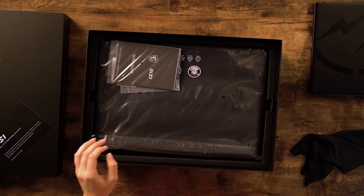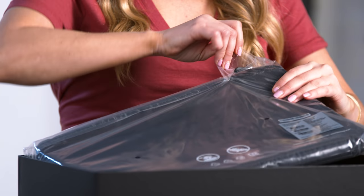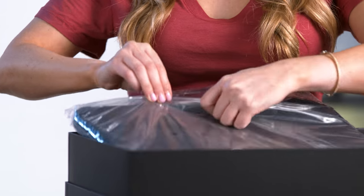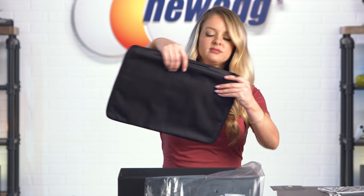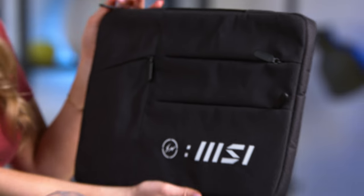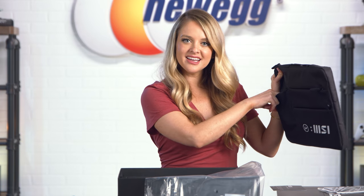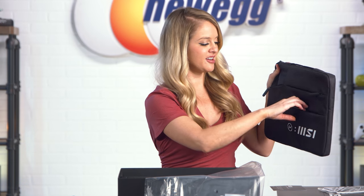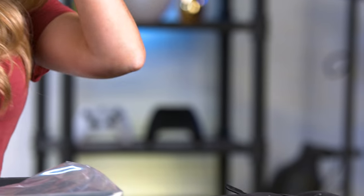Now in here we have all the accessories. This is the quick start guide. Here we have a carrying case, and there's a bunch of different pockets on here, so you can put some pens in here. Maybe if you like to use a mouse, you can slide that in here. You just have a lot of room to carry things around in this little laptop case.